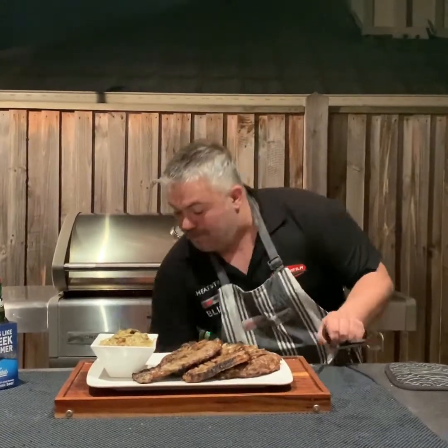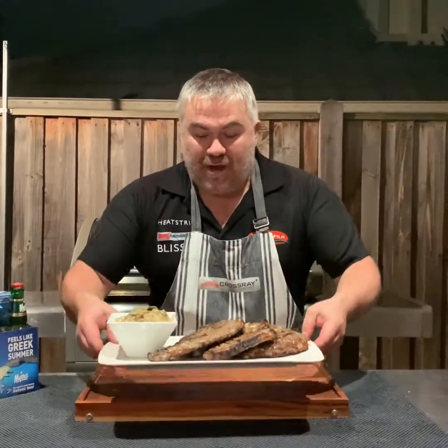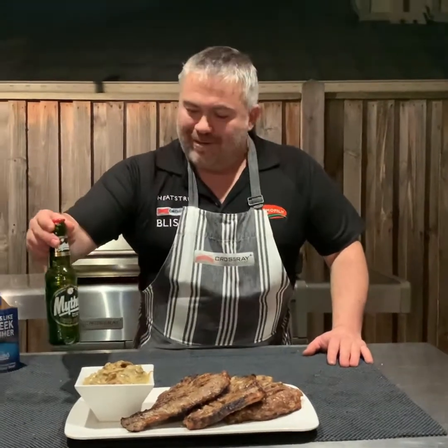It's time to plate up and put our stuff away. And of course, we can't forget our Mythos beer — we have our beautiful T-bone steak cooked on the CrossRay barbecue with a mushroom sauce. And of course, what else would you have? You would have a Mythos beer. Thanks again for watching with Jack the Greek. Au revoir!